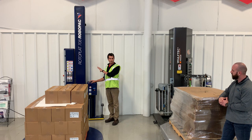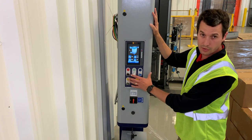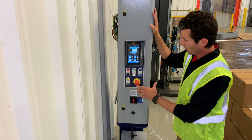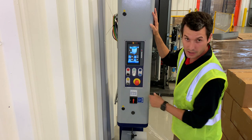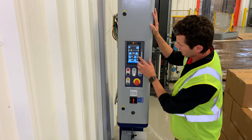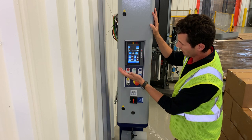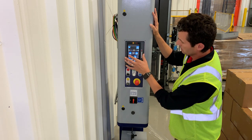The term 'tool-less changeover' is used here because you're changing your pre-stretch in your HMI — and the reason you don't need tools is because we're running pre-stretch off of servo motors. This is the home screen on the Robo Pack 708, a variable pre-stretch machine. Down here is your pre-stretch level, and it's as easy as pressing that and dialing yourself up in increments of 10. Now we're at 250. This machine can go all the way up to 400 and all the way down to 150.